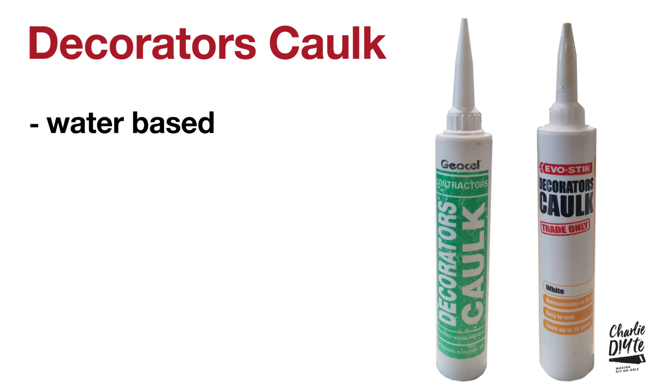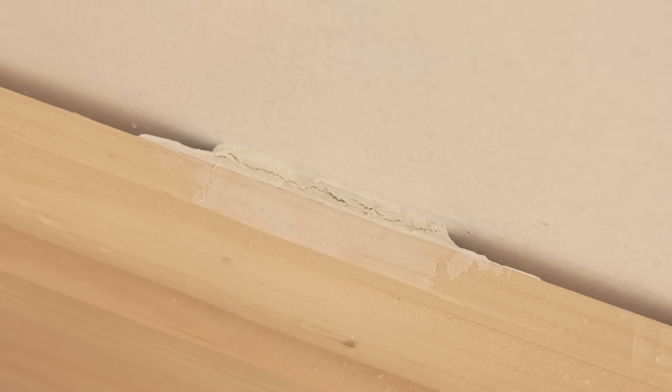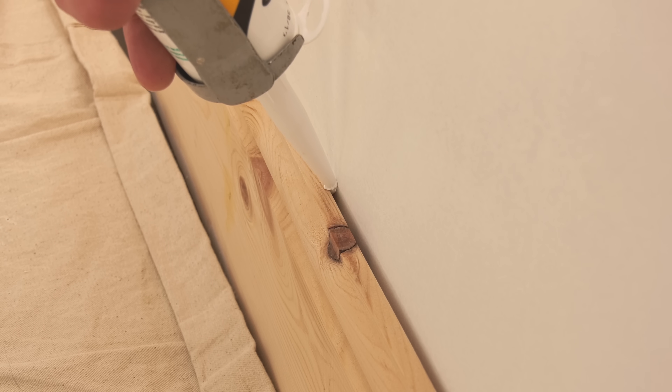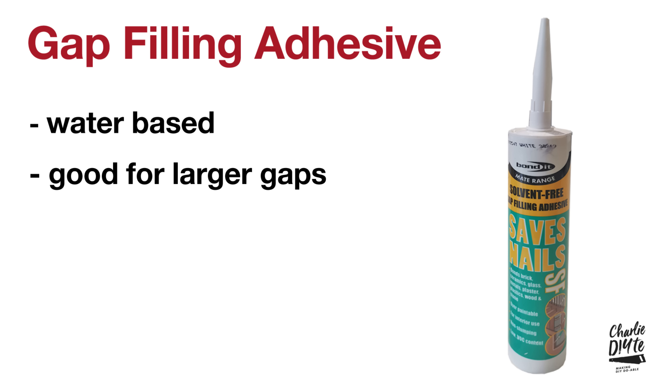Decorators cork is water-based and great for filling small gaps between skirtings or baseboards and walls, or between architraves and door frames, and crucially it can be over-painted. However, being water-based it shrinks, so for larger gaps it's not great and you may need at least two applications. It's also limited as an adhesive - fine for stable materials like MDF, but for natural timbers if the wood moves it'll leave the cork behind, as seen here on my newly installed skirtings. That's where gap adhesive comes in, which I bought from my local timber merchants.